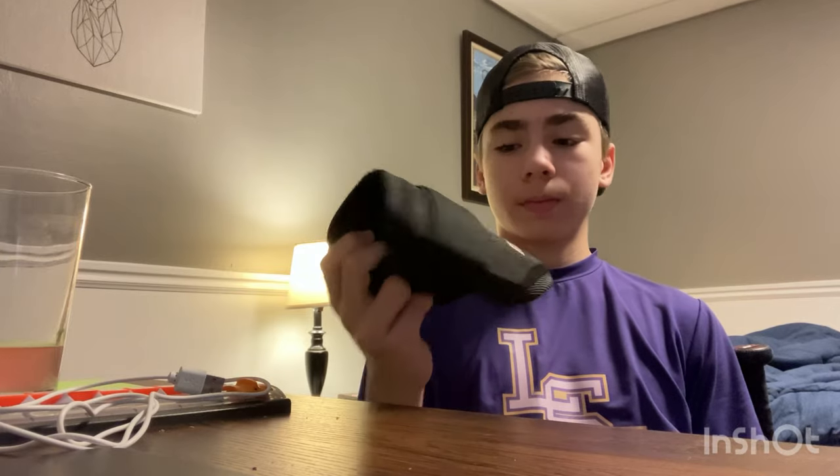Now I have my Marucci elbow guard. Very cool. It goes well with the white arm sleeve that I have — actually, I don't have it right now, I accidentally lost it, so I've got to get one off Nike. But normally I wear a white arm sleeve and it goes really well with that. It's a great elbow protector.